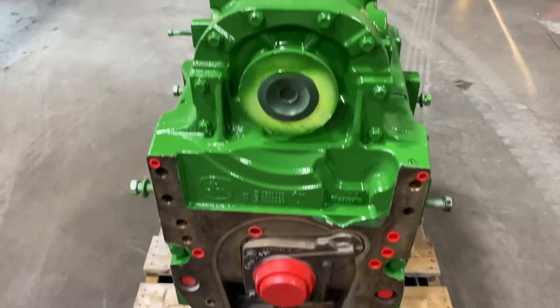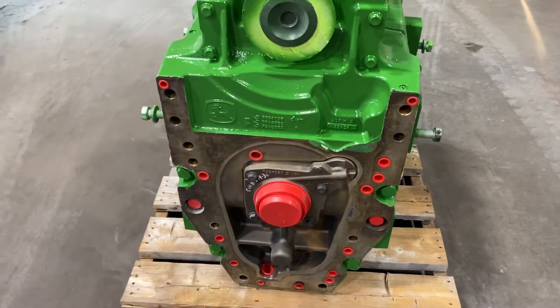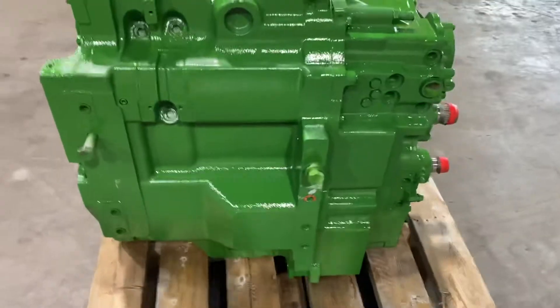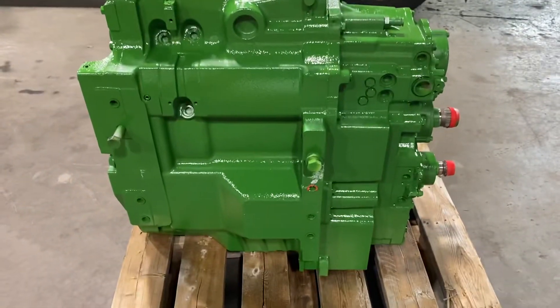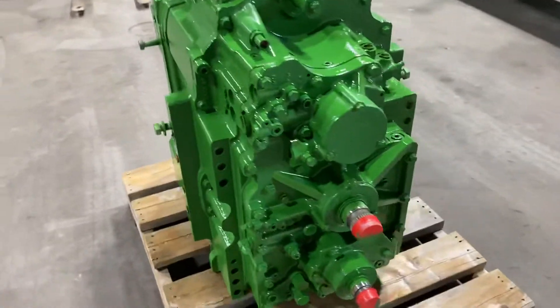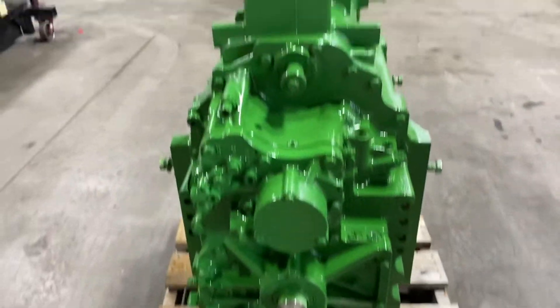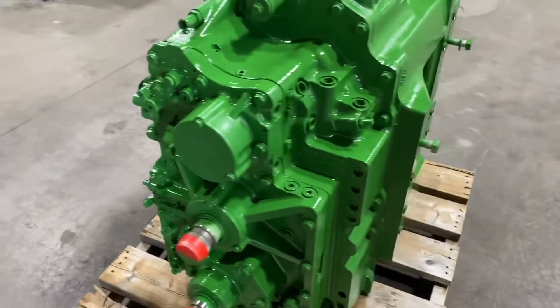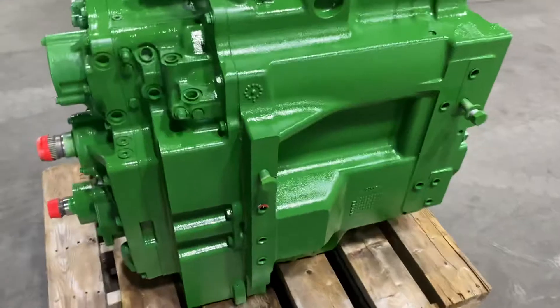No matter if it's a brand new unit from Deere — when they send it in for warranty and you didn't flush it, there are probably going to be issues. We always encourage someone to protect their investment: do a good flush and clean your FEMA valves out before you reinstall.